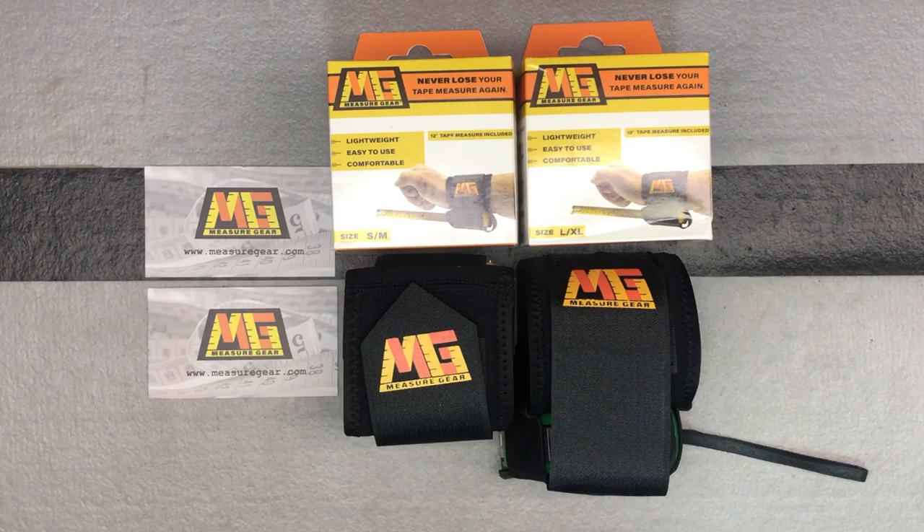This is called Measure Gear — that's the brand name and the product. You can find them at measuregear.com or on Amazon. This was an invention out of necessity: the inventor noticed that on work sites everyone carries a tape measure, a lot of them get misplaced, a lot get stuck in pockets. This product really helps deal with that and is a great solution.